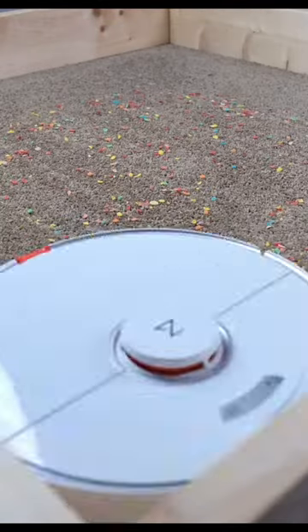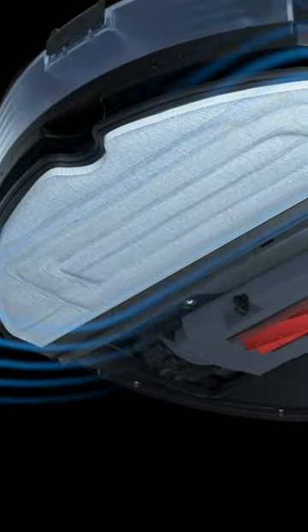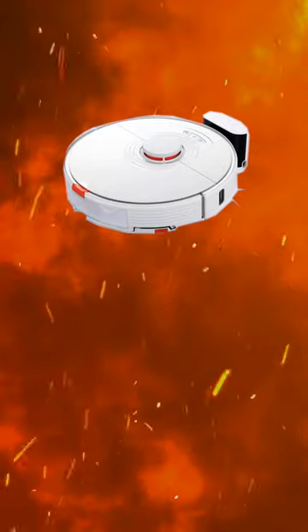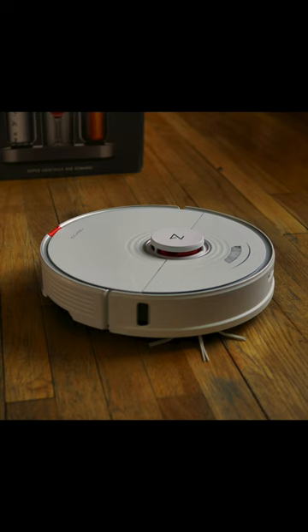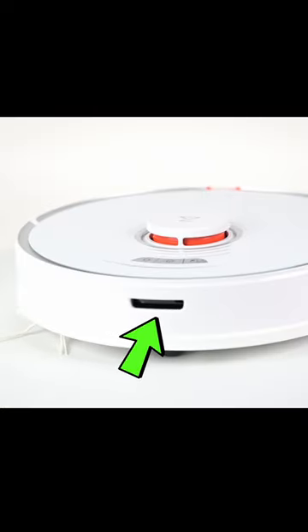It's a two-in-one vacuum and mop. That's bloody exciting, isn't it? Unlike a traditional mop, this mop uses ultrasonic vibration technology to clean your floor with minimal water. What is this, a vacuum cleaner or a fucking electric toothbrush? It completely self-adjusts and supports anything from hard floors up to thick pile carpets. It uses LiDAR navigation to map out your house.